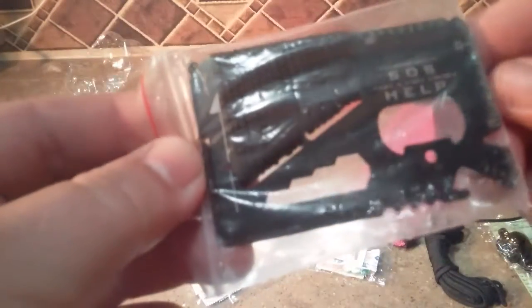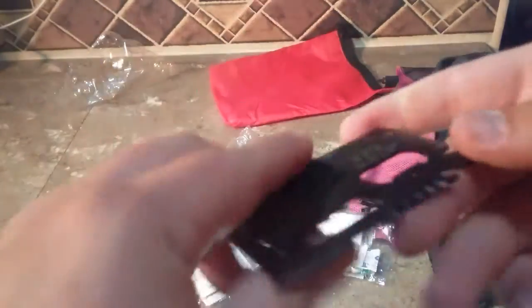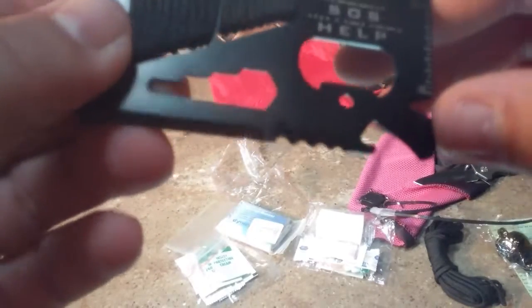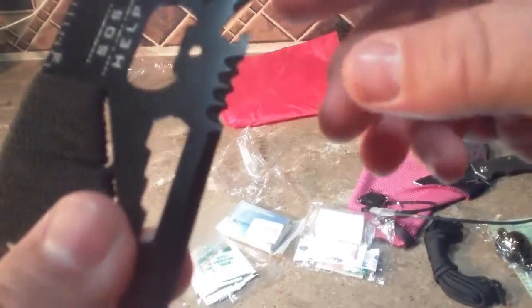It says SOS help, and it's got a couple of little measuring devices on there. There's a bottle opener — that's important. There's a sharp little edge on that, another sharp edge, another cutting surface, a little flat blade screwdriver, and another bigger flat blade you could also use for scraping. And this right here you could use for cutting wire or rope.